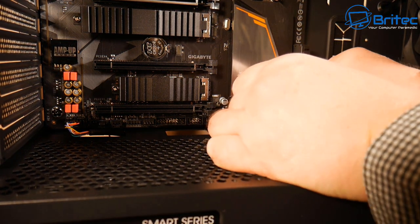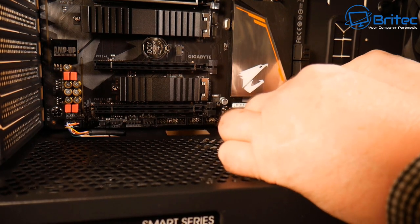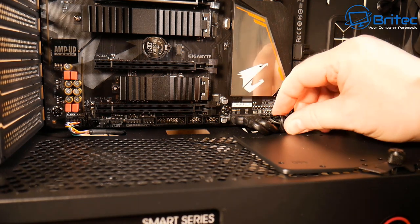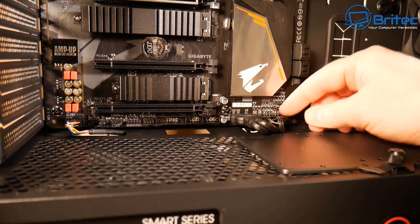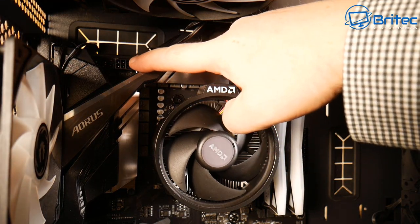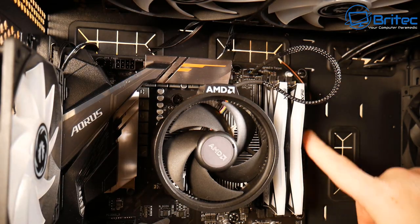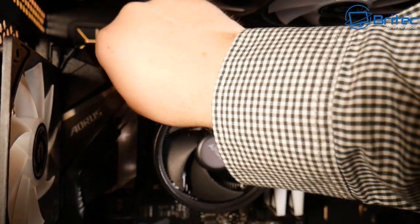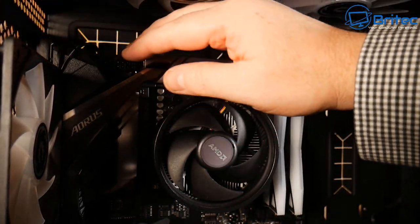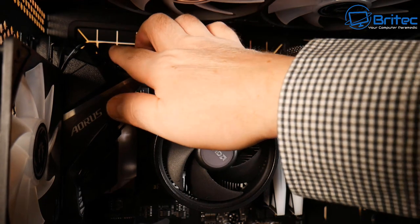The build is coming along nicely — we're near the end. Just need to do some cable management, get the 24-pin and CPU cables in, tidy up, and put in the graphics card. We're going to be using some RGB cables from Lian Li — a big thank you to Lian Li for contributing to the build. BitPhoenix also sent some parts over, which really helps make these builds possible.